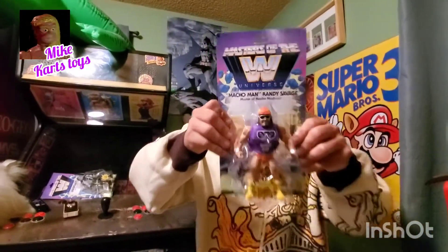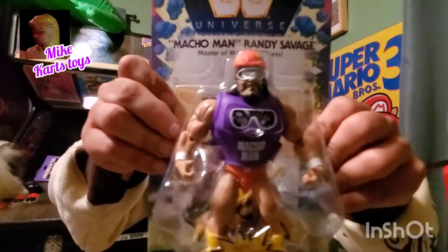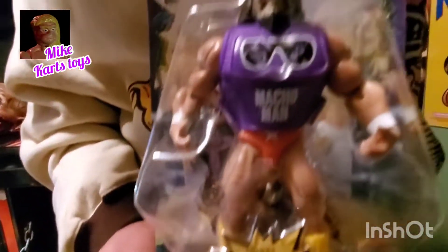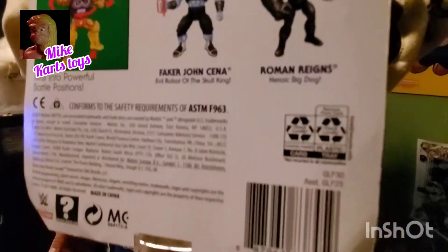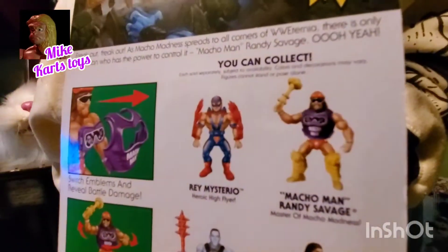Macho Man Randy Savage Masters of the Universe Edition by Mattel, ages 5 and up, in all its glory and might. Snap into a Slim Jim! As you can see, it is very, very nice. Ages 5 and up, no assembly required.